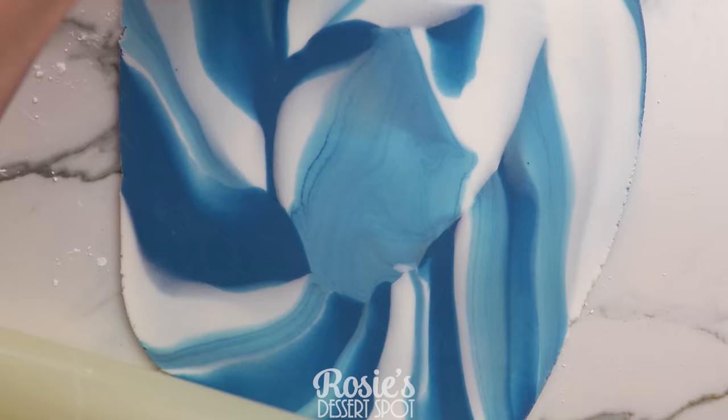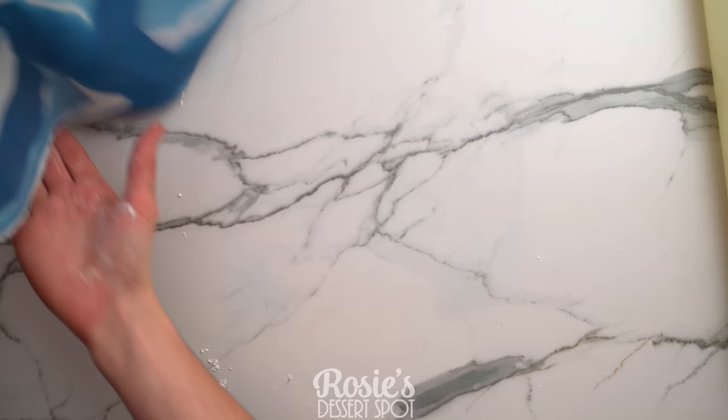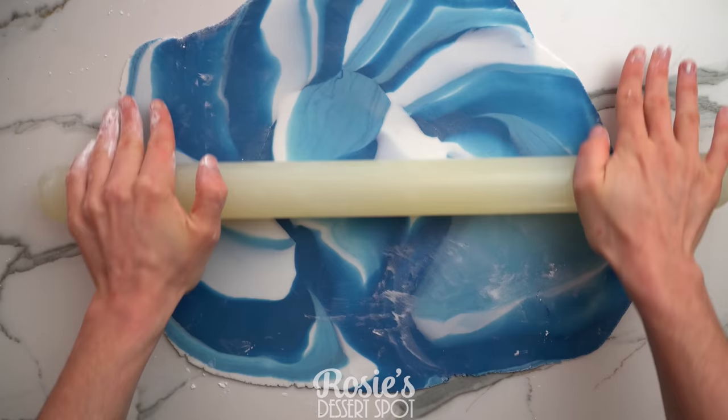Roll it out with a very large silicone rolling pin to about three or so millimeters in thickness. Make sure that you're always grabbing the fondant, rotating it to ensure it doesn't stick to your surface or your countertop, and give it a flip just to make sure that you like the marble pattern. It could be that the underside has a nicer looking marble pattern.